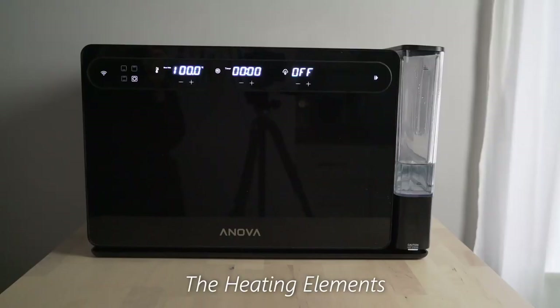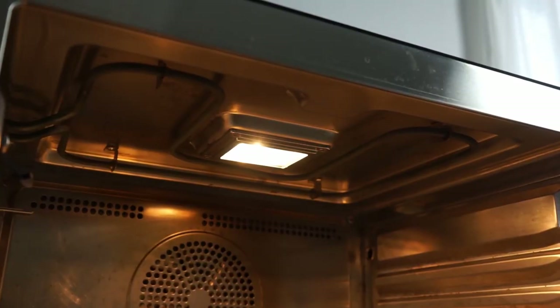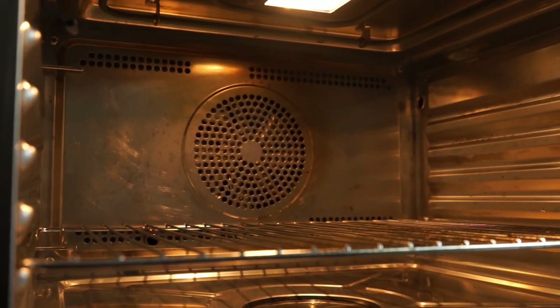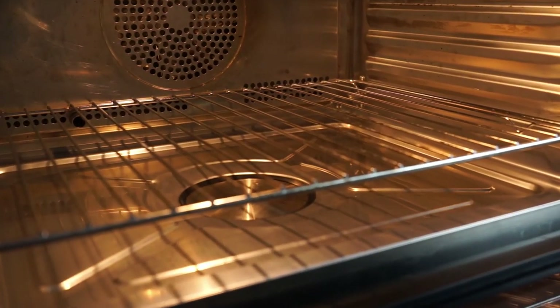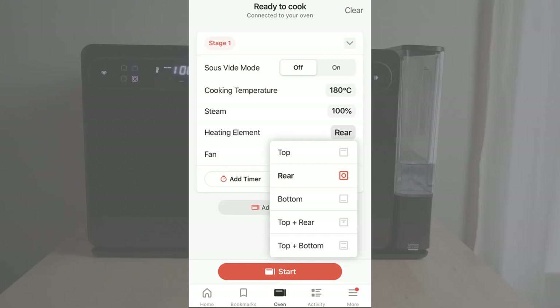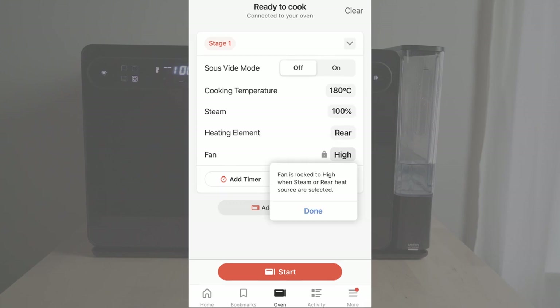Inside we have three heating elements: the top element that is exposed, the rear element which contains the convection fan, and the bottom heating element which is built in. You can choose to use a combination of heating elements and the fan speed through the app, but if you use the rear heating or the steam, the app will only allow you to have the fan on.